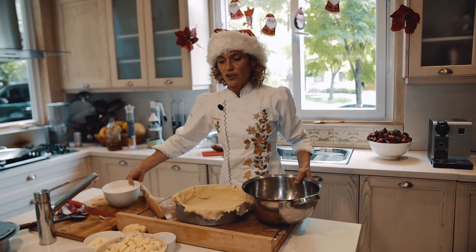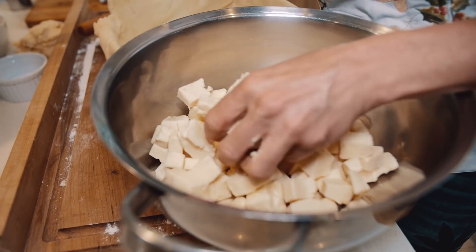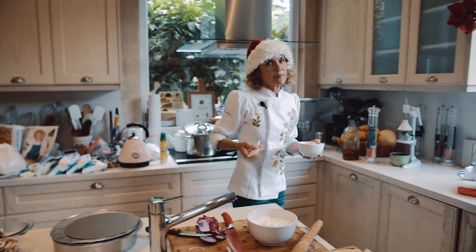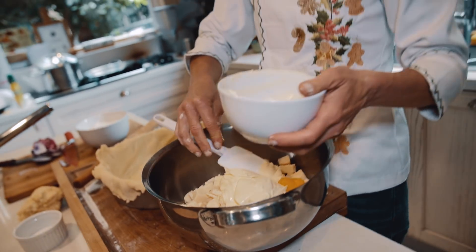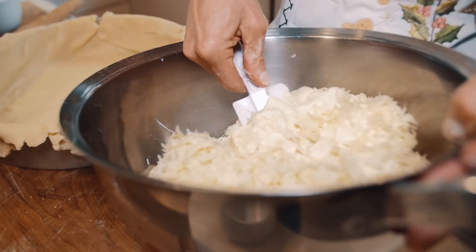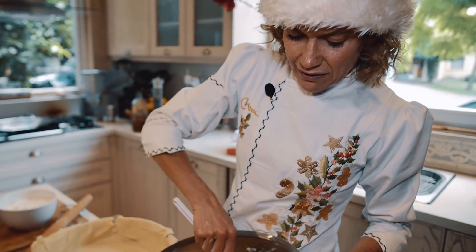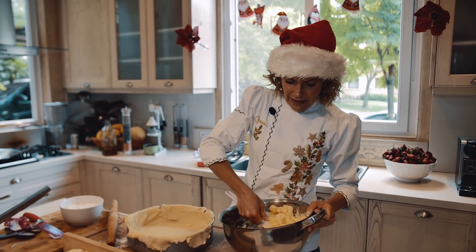Para hacer la mezcla del queso: tengo queso cremoso tipo queso fresco. Mezclo todo el queso cortado en cuadraditos. Le pongo cuatro huevos. Le pongo crema de leche. Y le pongo queso de rallar. Siempre acordate de los huevos, son importantes. La crema, si querés, la podés reemplazar por queso crema. Pero acá vale la pena — estamos en las fiestas, hay que comer rico y no hay que sacrificar nada. No le pongas nada de fécula, nada de harina, nada raro — solamente estos ingredientes.